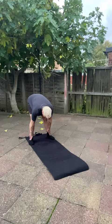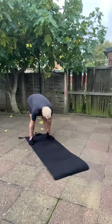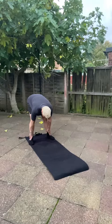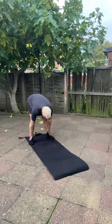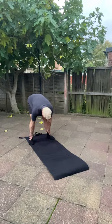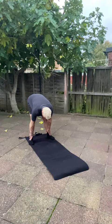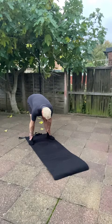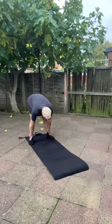Let it go for six. Stay where you are, go in for five — feel the belly rise — then let it go for six. One more time, take that breath in for five through the nose. Feel the belly rise, expand the belly, and then let it go for six.